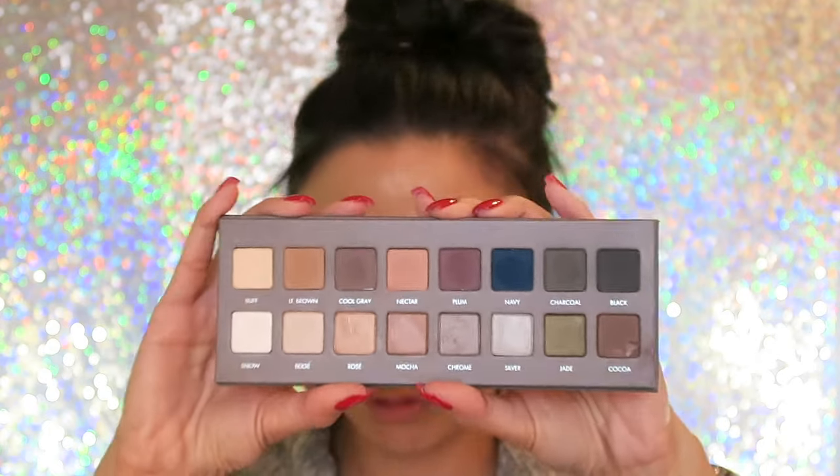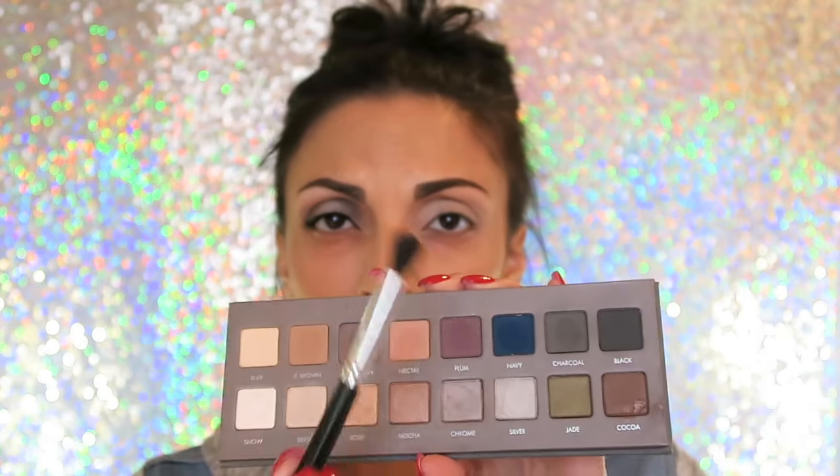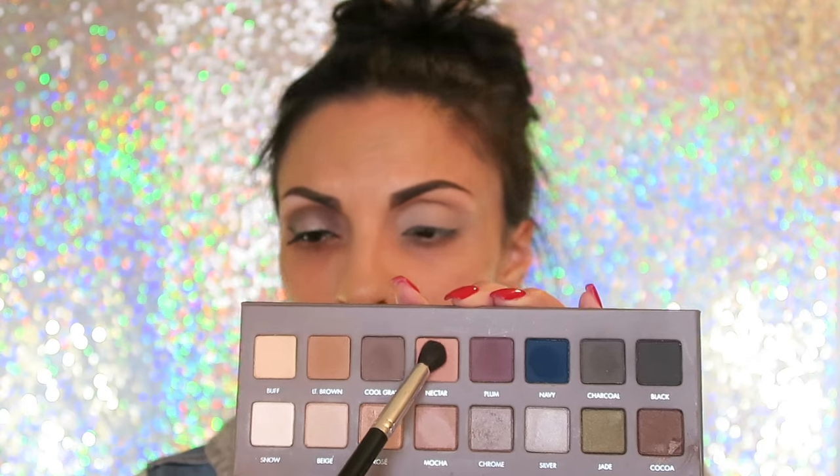I've already primed my lip. Now I'm going to go in with the Lorac Pro 2 palette and I'm going to be using a crease brush with this nectar color right here, and put that all over the crease as a transition shade.